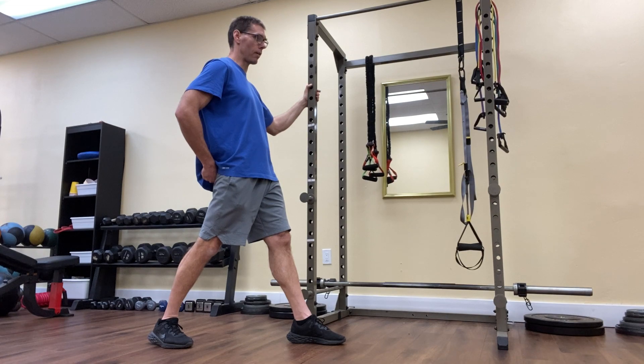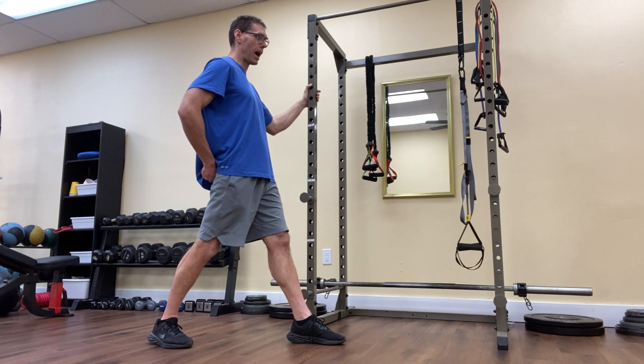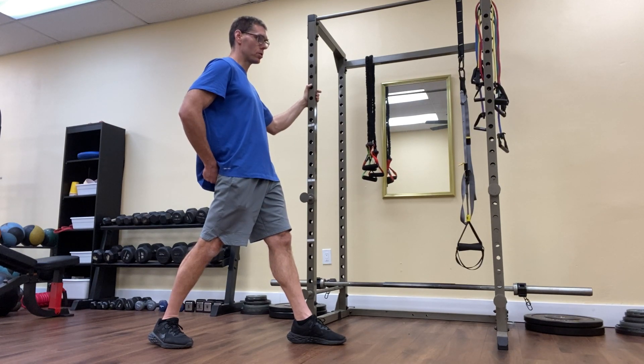Squeeze my right glute for three seconds — three, two, one. I relax and I repeat. Squeeze the right glute, feel it working — three, two, one. My hand is there to create that mind-to-muscle connection, making the exercise more effective. Three, two, one.